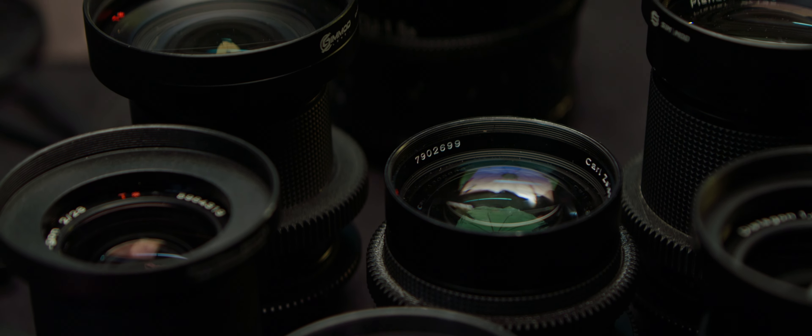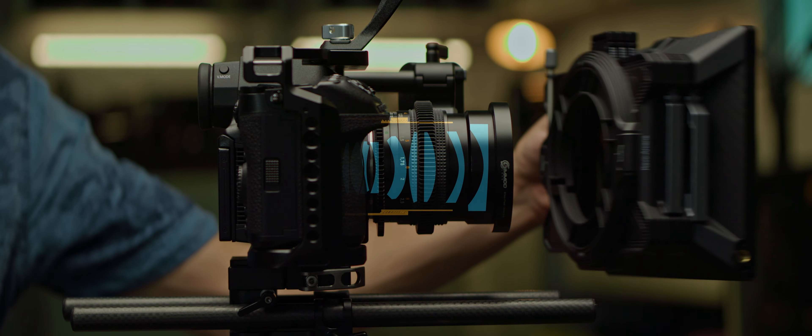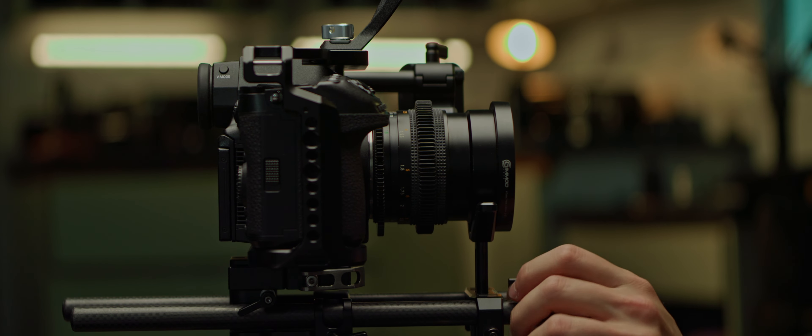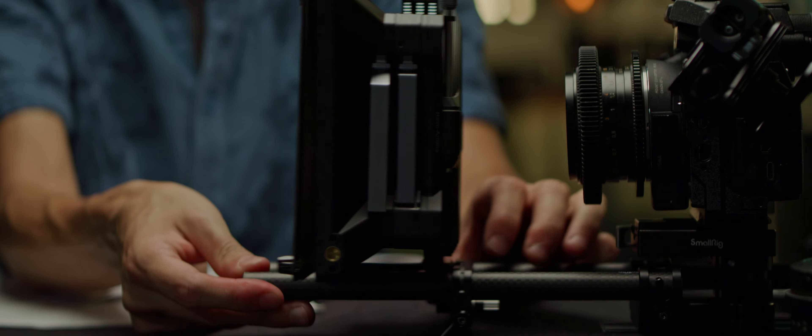Since we're focusing on clip-on matte boxes, here's an issue you're likely to encounter. Most lenses — especially vintage ones — have a simplistic approach to mechanical design. The result is that clipping a matte box to the front of the lens creates a lever effect on the helicoid, much like the keystone effect we saw earlier, making it stiffer to move and even risking damage to the lens's internal mechanics. The solution is to either add support to your lens, or mount the matte box on the rails so the lens doesn't take the brunt of the weight, sliding the matte box back and forth for every lens change.